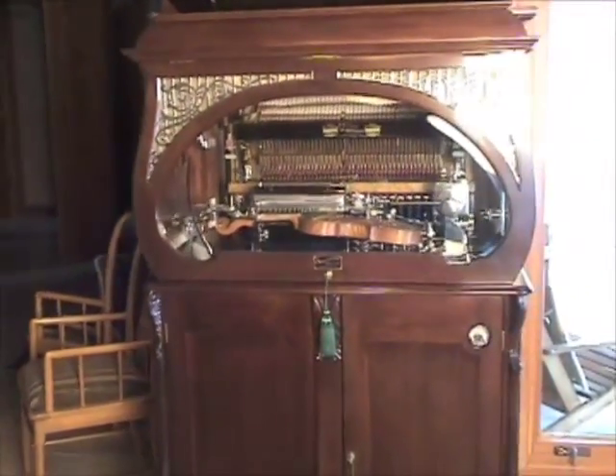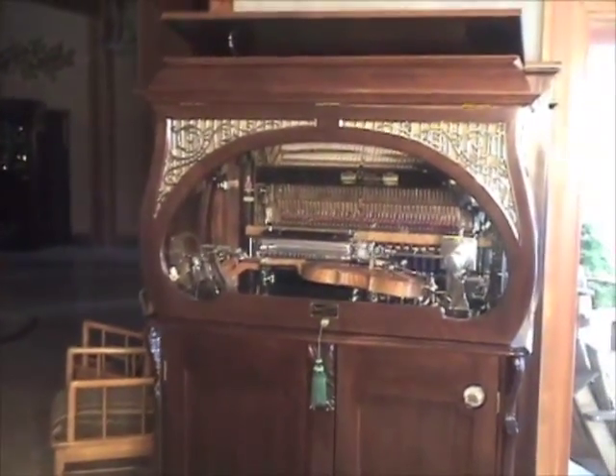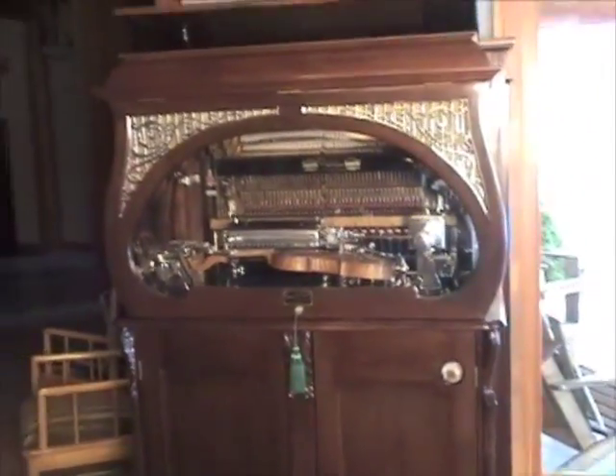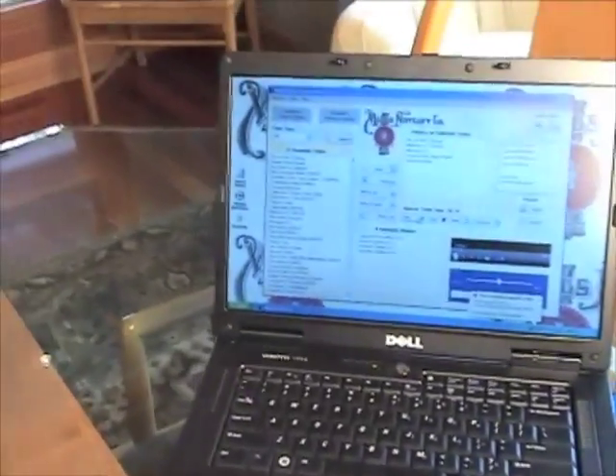Here we have it, this beautiful 1915 Restored Mills Bowfront Violano Virtuoso, one of 15 known to exist worldwide today, run by the MIDI player, which you can see here on the screen, with the remote connection.